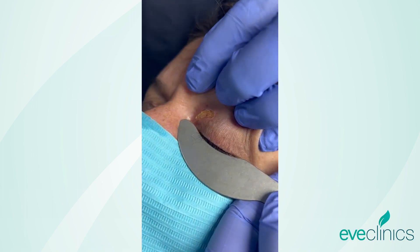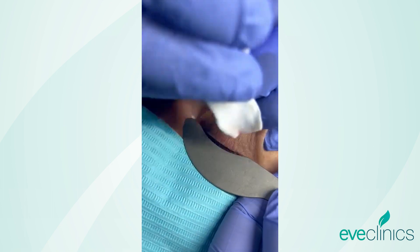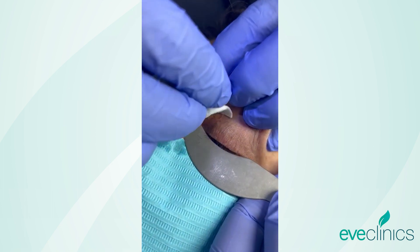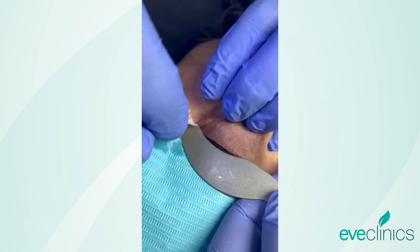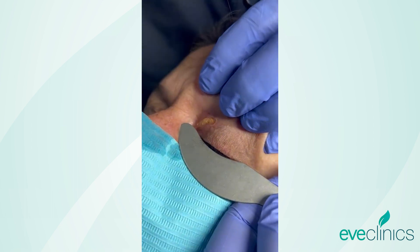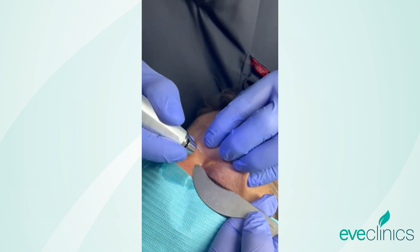Amazingly, the lesion often extends a little bit further under the skin than is evident from the surface. It heals so quickly and so forgivingly that it's definitely worth extending your margins just a little bit.